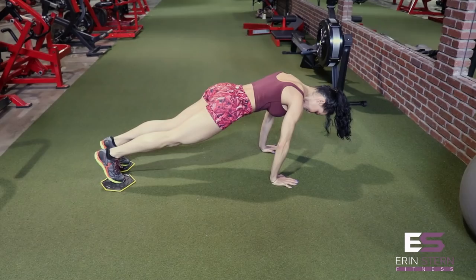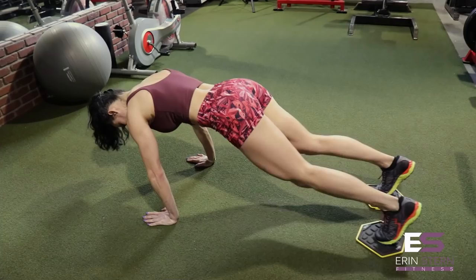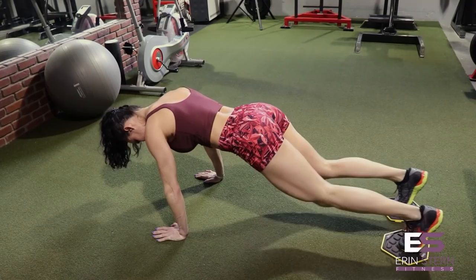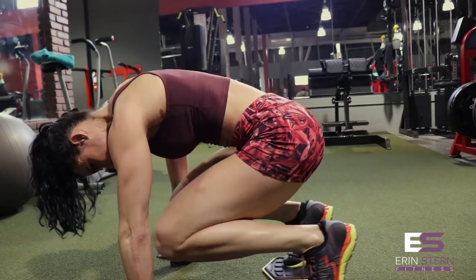Last exercise is a knee up. Again, we're in that high plank position, toes on the gliding discs, hands shoulder width apart — lock those elbows out if you'd like. You're going to drive both knees up to your chest and then extend them back. As you drive your knees to your chest, think about crunching with a little bit of a round to the back and a nice solid contraction each time. It's the last exercise, so maintain that proper form and keep those hips up.